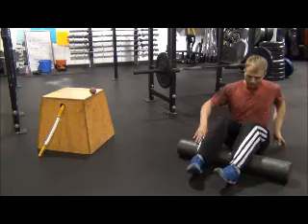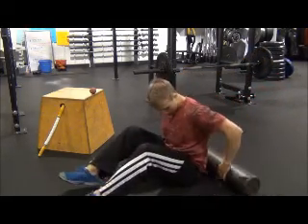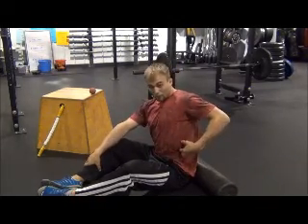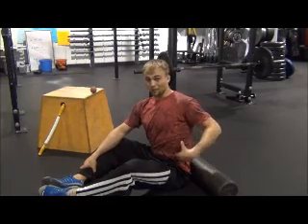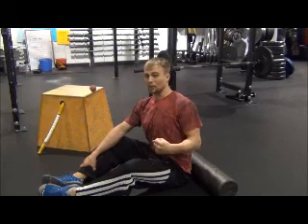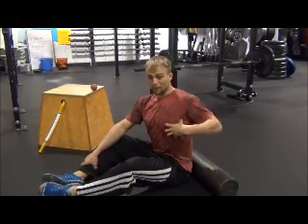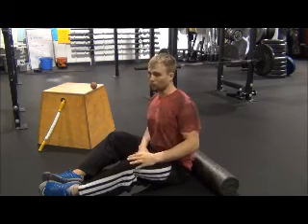Now we'll make our way up to the upper body. Take that last rib and follow it back — that last rib and up is your thoracic column. Below that is your lumbar spine. We want to stay away from the lumbar on the foam roller. The thoracic column — anything with a rib attached to it — was meant to move; we want it to be mobile. Your lumbar was meant to be stable, so we keep it stable and stay away from the foam roller on it.